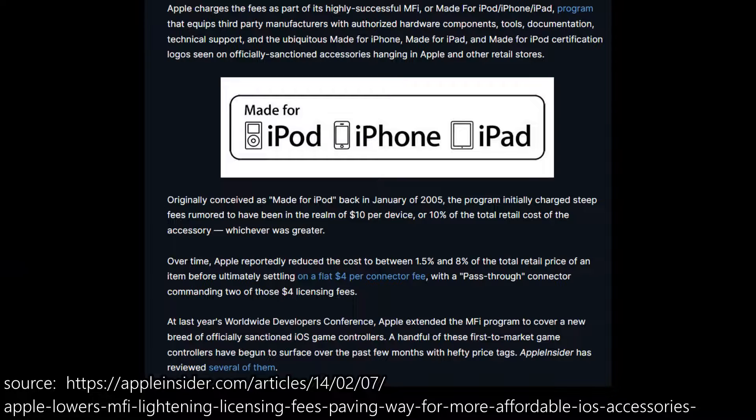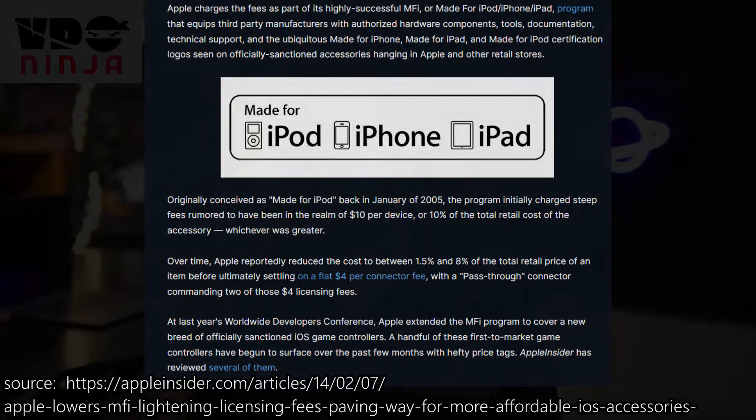Since Apple got rid of the 3.5mm headset jack on their phones many years ago, companies making accessories for the iPhone now generally need to either use Bluetooth or lightning. These lightning plugs have a little chip in them that, when you plug them into your iPhone, tells the iPhone what the device is. Apple expects companies making lightning devices to get them registered with Apple — I believe there's a licensing fee involved, so the cost of these devices goes up as a result.